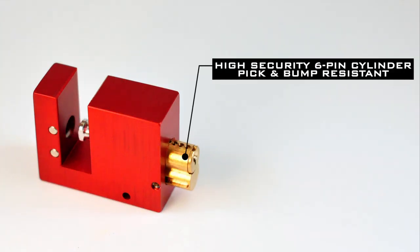The BlockLock comes equipped with PackLock's standard high-security, six-pin cylinder designed to resist picking and bumping.